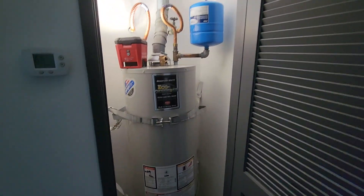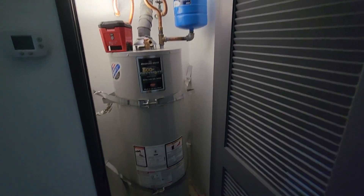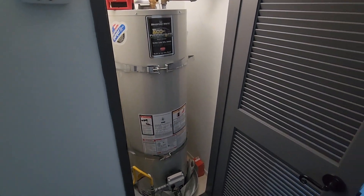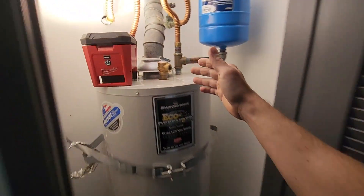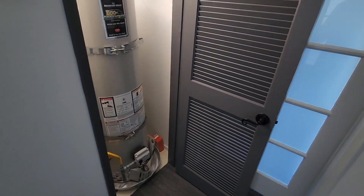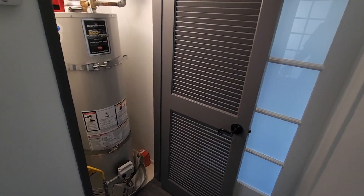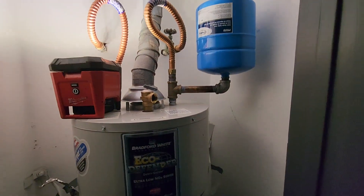But when you're in a situation like this — on a second floor in a condo — there's no possible way to route a TMP line to the exterior of this property and make it cost efficient. Is it possible? Yes. But would it cost a lot of money just for a TMP line? Yes — thousands of dollars.